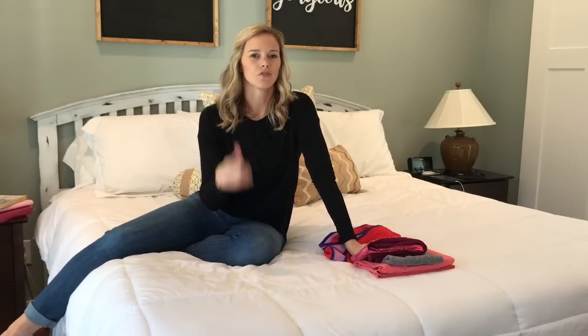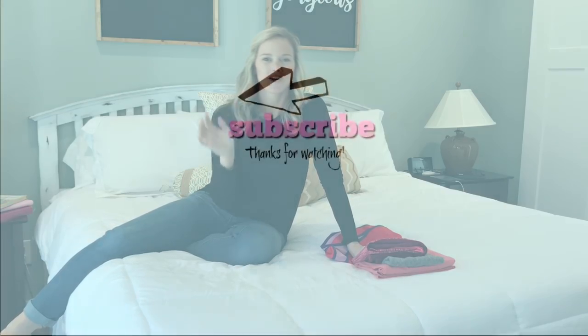I hope that was helpful and that you enjoyed this video. Don't forget to give it a thumbs up and subscribe to my channel. I will see you guys in the next video. Bye, y'all!